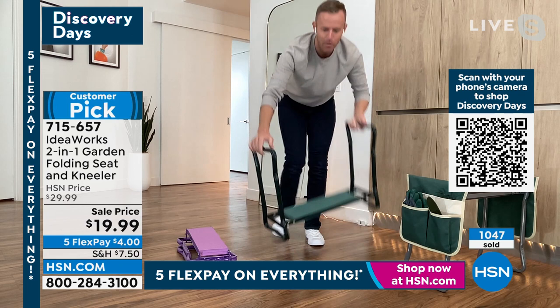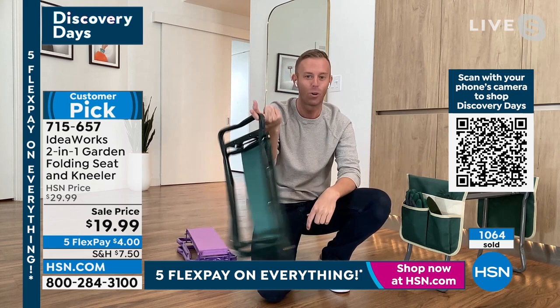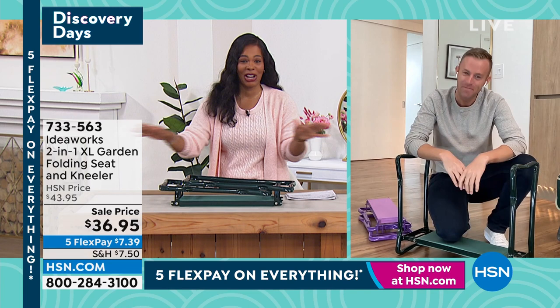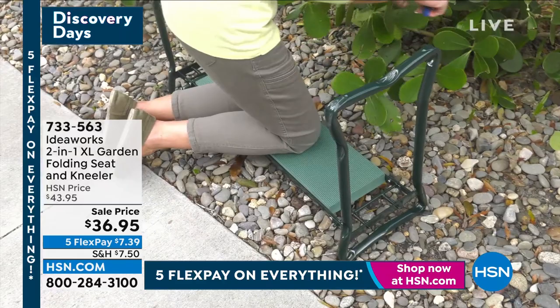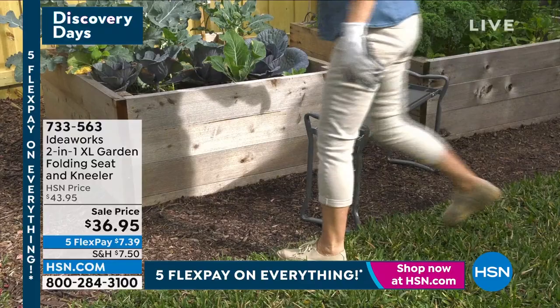If you are in a small space, pinch on both sides, bring those handles down — it just weighs about five pounds and holds up to 250. If you're over 250, grab the extra large version that goes up to 400. Item number 733-563 is for the extra large. It comes in gray and green — please don't wait on that one. It's also on sale and on five flex payments of $7.39.